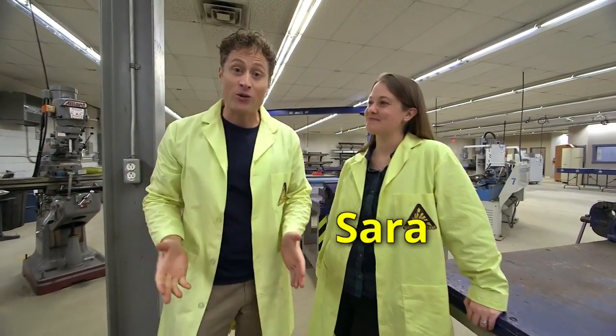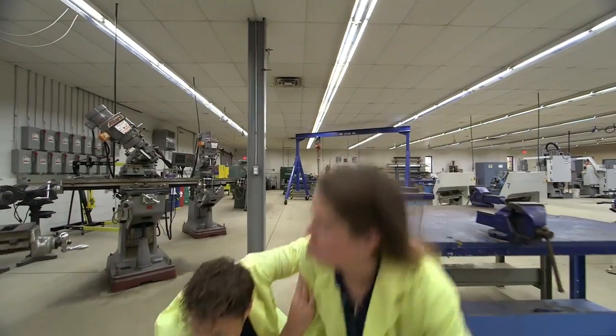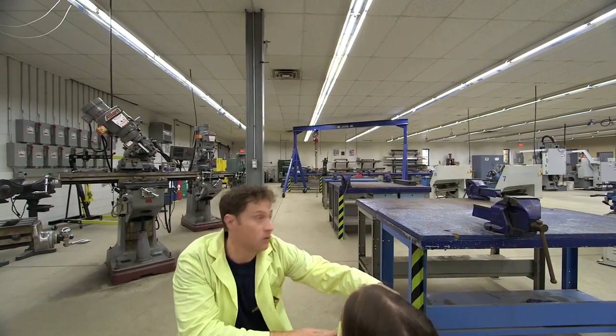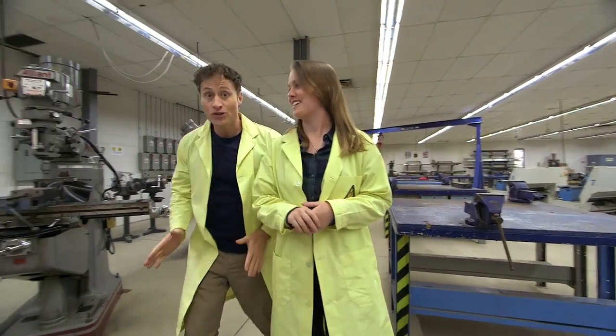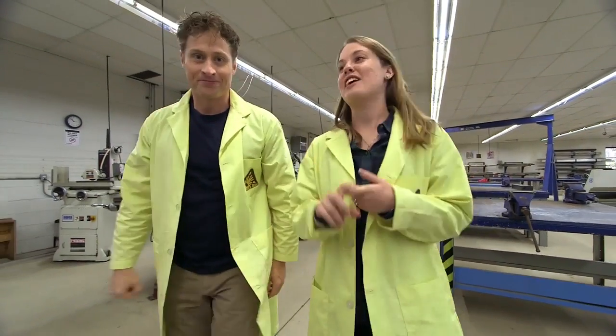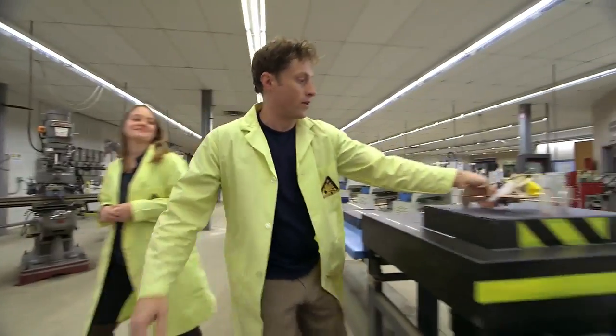This is Sarah, and she's got a master's degree in physics from McMaster University. We're going to be talking about Newton's third law. Newton's third law: for every action, there's an equal and opposite reaction. So how does that work with our balloon car?